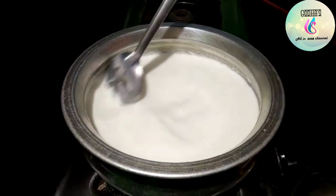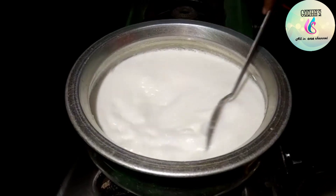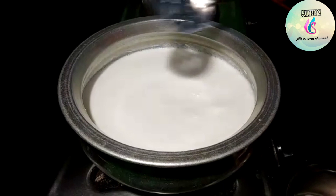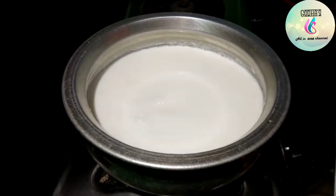Once a half cup is ready, I am ready for the roast color. I am ready to cook it.